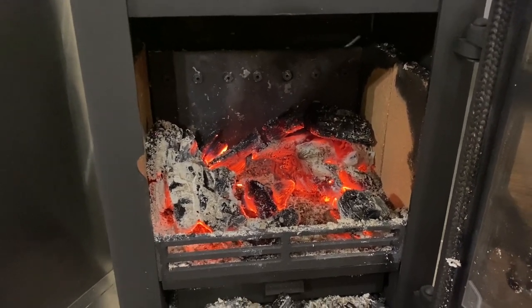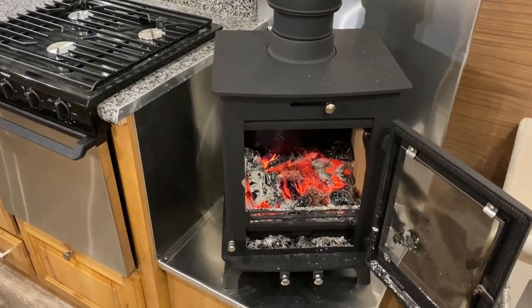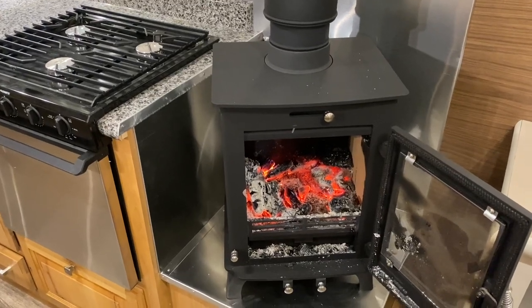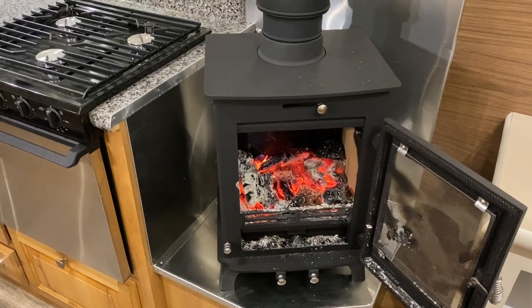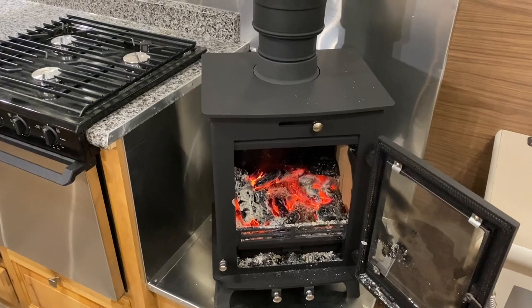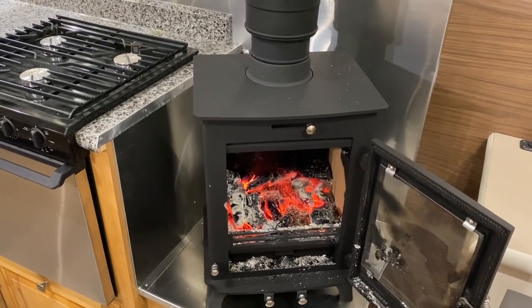A lot more efficient stove overall. I love this stove, but you can't go wrong with either one. It really just comes down to what you're planning on using it for and what fits your needs. Anyway, hope this helps you distinguish the differences as far as burn times. Stay tuned for more videos.